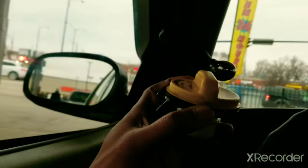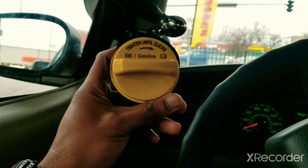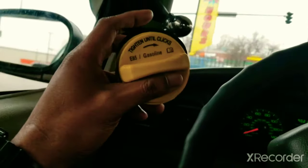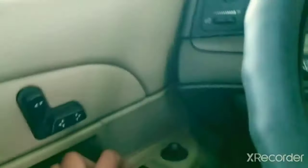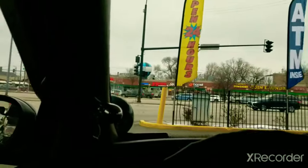If you have a flex fuel vehicle, your gas cap will look like this — it's a yellow gas cap. This is my first flex fuel vehicle. I removed the yellow cap and put a lockable gas cap on because the gas door isn't lockable, so anybody has access to your fuel. Flex fuel vehicles also have a flex fuel emblem on the back — I'll show you that emblem.